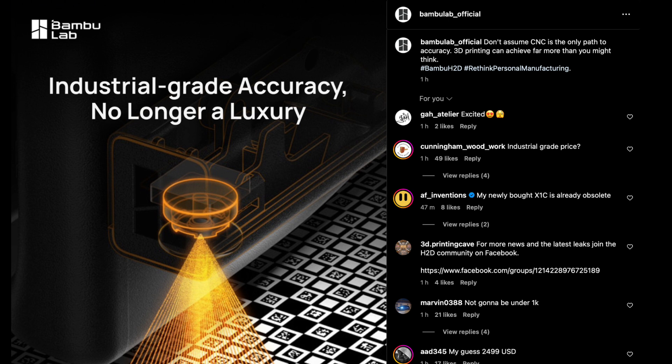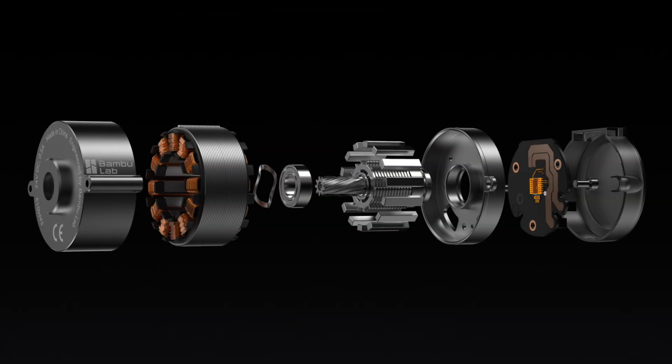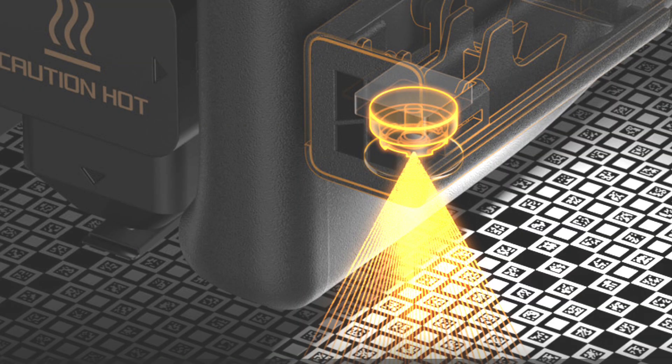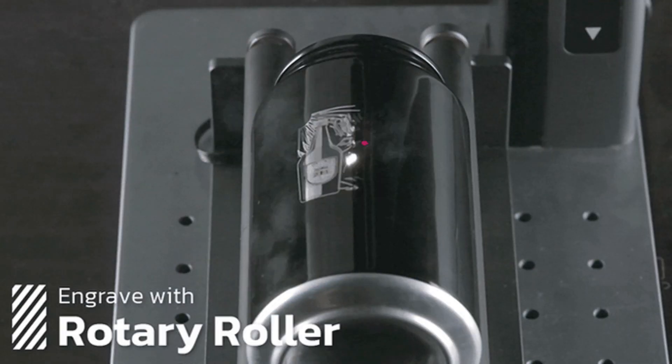Bamboo Lab's Instagram suggests it's not just another 3D printer. With features like a servo motor with an onboard chip, dual nozzles, and even a laser cutter — think CNC is the only path to precision? Think again.